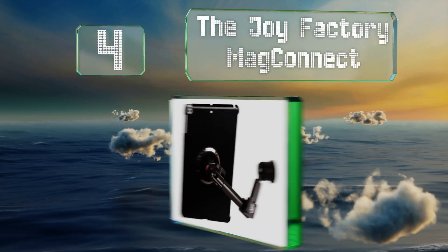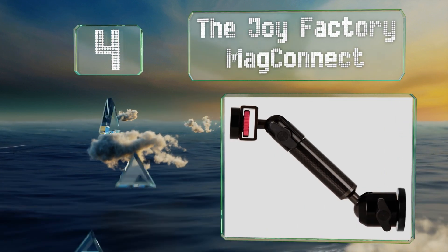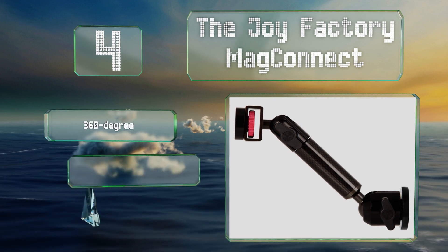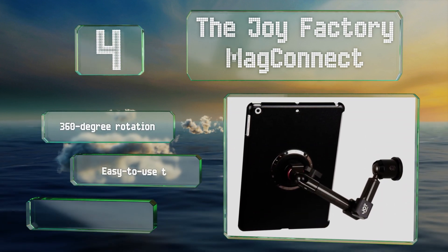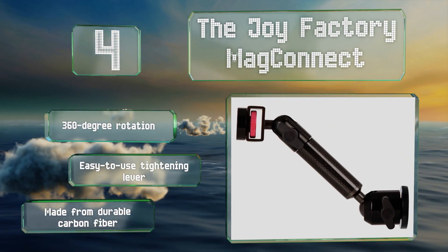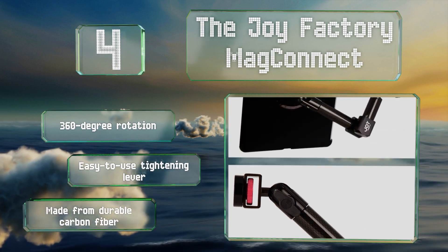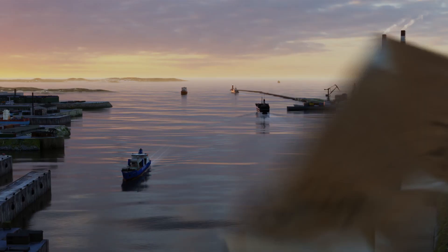At number four, the high-quality Joy Factory Mag Connect is built with two joints that allow you to position the screen at any angle. It uses a powerful magnetic connector to attach to a case, which you will need to purchase separately for your device. It rotates 360 degrees, is equipped with an easy-to-use tightening lever, and is made from durable carbon fiber.